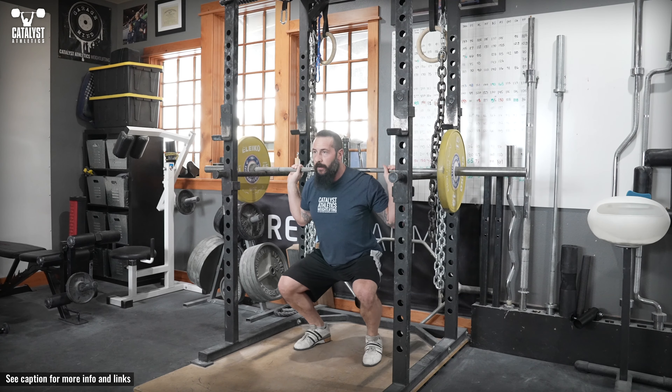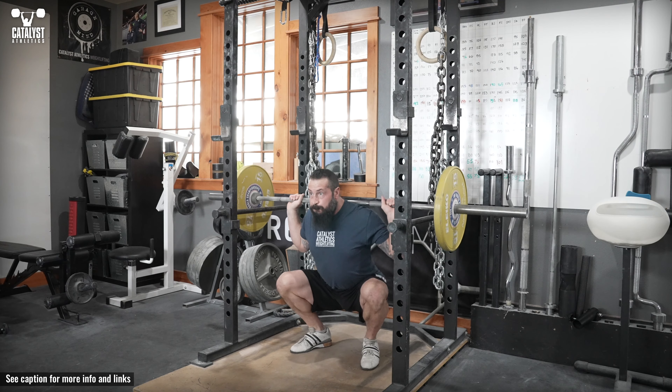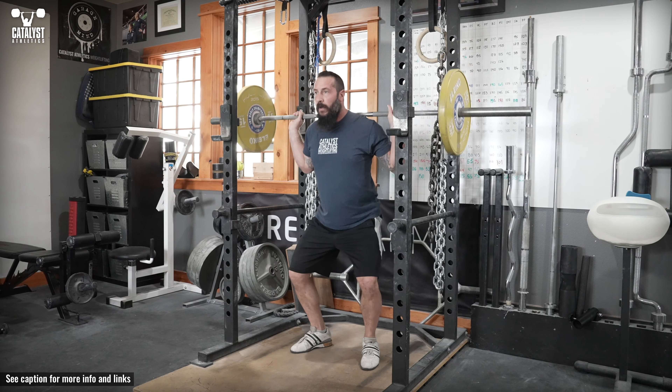Position yourself properly for the depth of the bar and brace your trunk forcefully. Drive the bar up off the pins and accelerate as much as possible. Return the bar to the pins completely so each rep starts from a dead stop.